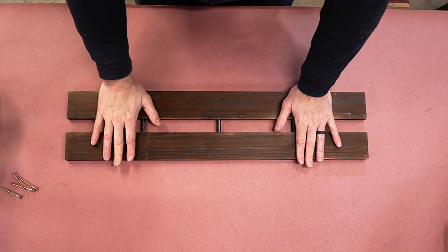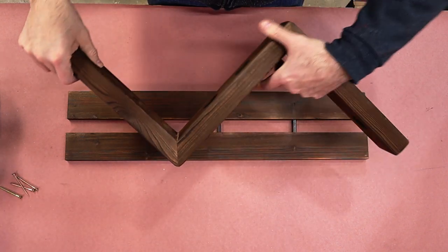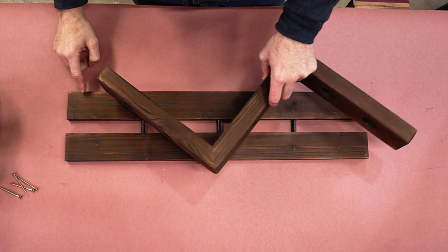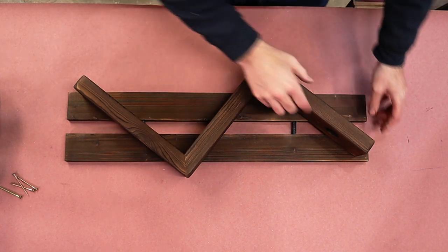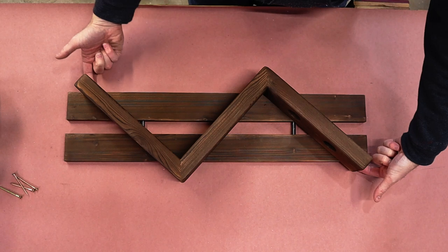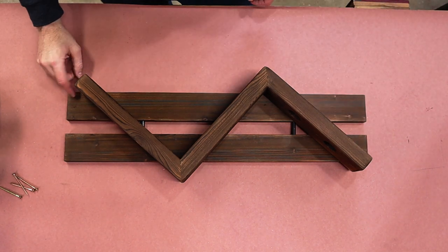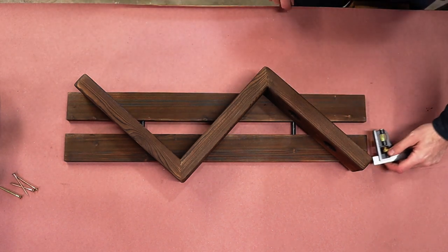Our next step is to take this backer board and mount our Z-bracket to it. The outside corner matches up here so you have a little bit of overhang. Down here we're going to do the same thing — match this over. You can see my finger hangs under this part right here, so it should hang over on yours a little bit. The bottom corner matches up to the edge and the top corner matches up to the edge. The gap we should have here should be half an inch — unless I'm terrible at math.